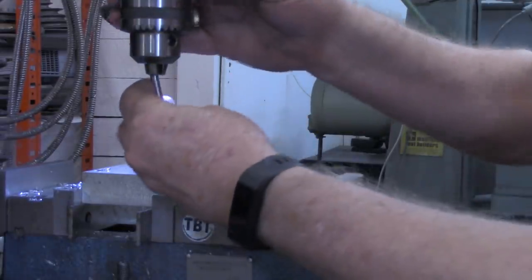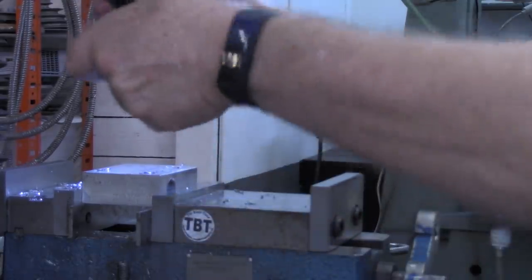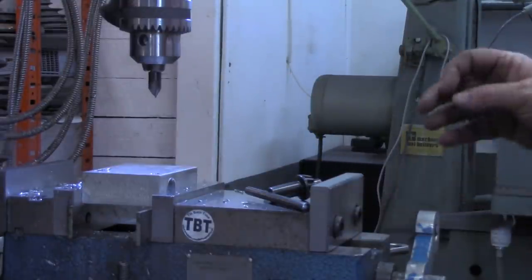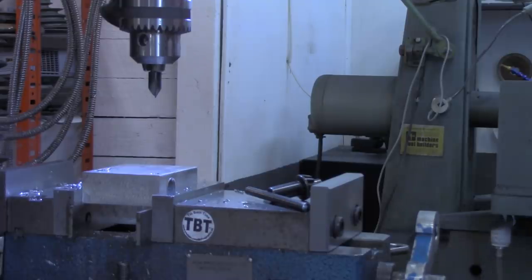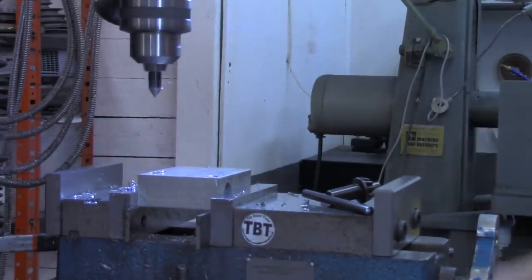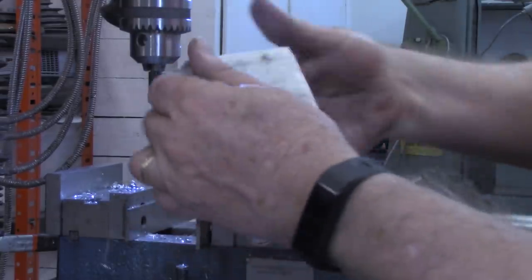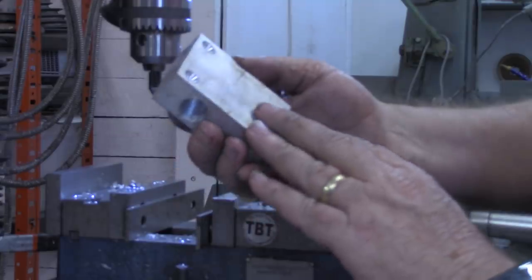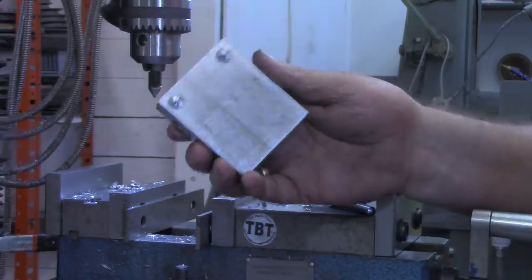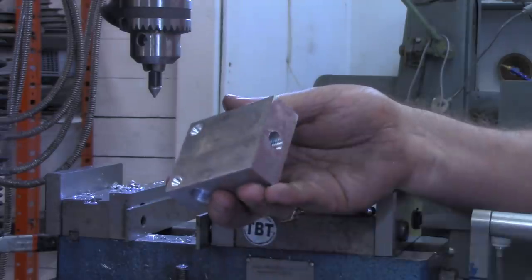Now we'll put a little countersink in just so that head sits flush. I may have to clear that burr out over on the bench. All right, I want to step over to the belt sander and just polish this up a little bit on all sides, remove any of the burrs. Then we'll go back to the workbench and actually assemble the connector to this and get it ready to mount.